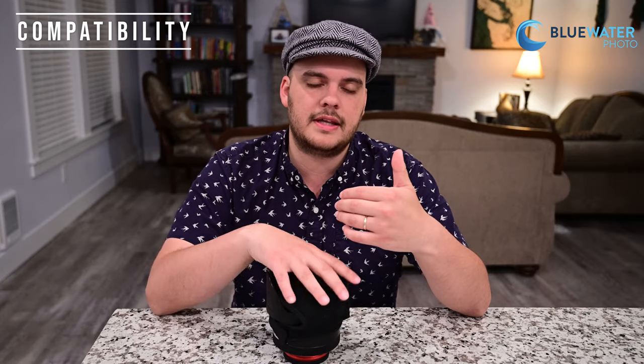If you have any questions about your lens and body, please feel free to reach out to us at sales@bluewaterphotostore.com and we'll try to find the best estimate of what that field of view will be for your system. The key is that as long as you have a 67 millimeter port and you're able to get the lens close to the internal lens, you want to minimize that distance to get the best focus and the best field of view possible.